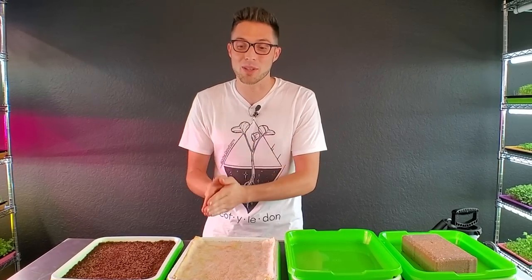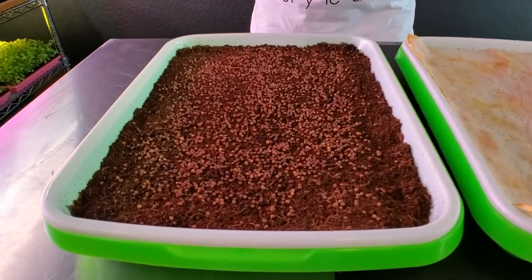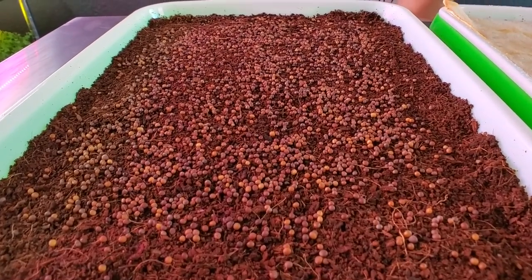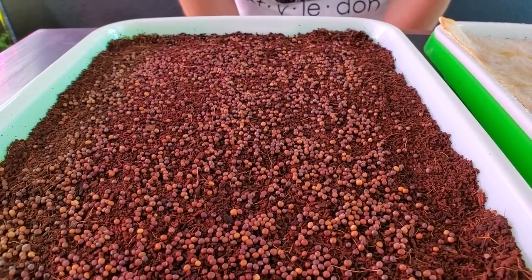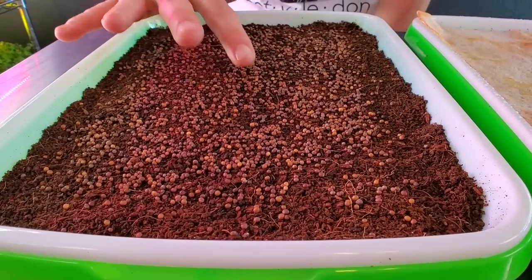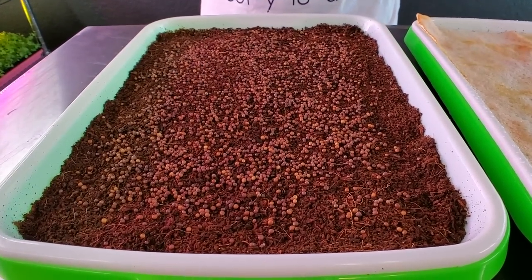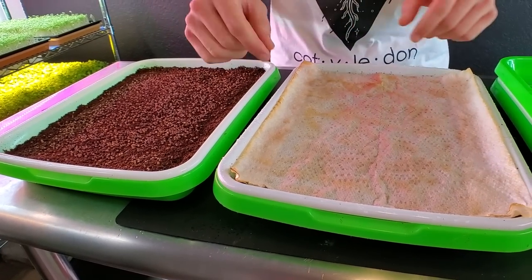Let's look at where growth stands on all these trays today. Starting with the no-weight, no-cover tray — none of these seeds have germinated yet. I'm not seeing much cracking at all and no radicals popping out. A lot of these seeds have dried out on the surface, which is expected since they're exposed to open air with good airflow in this room.